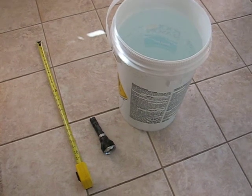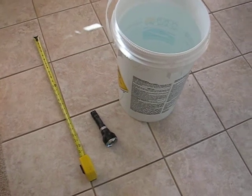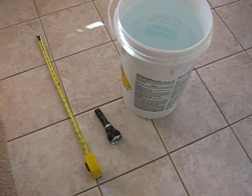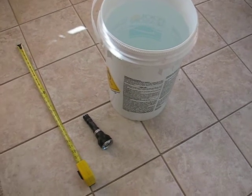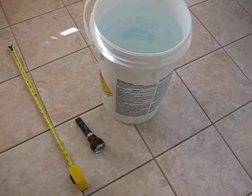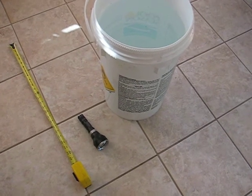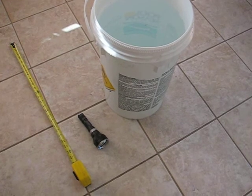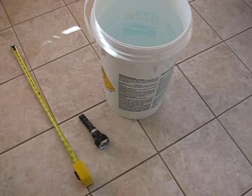Hello guys, Patriot here with Candle Power Forums. I wanted to do a quick video demonstrating the water resistance of the RRT-1, that's the Jet Beam Raptor. I'm kind of doing this for member Black Comic Kong over in the Philippines, who was asking about waterproofness for the RRT-2.